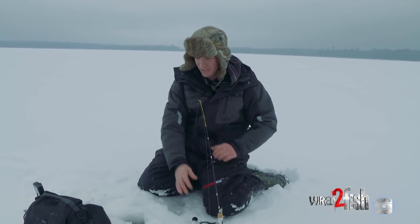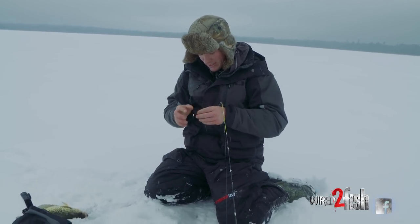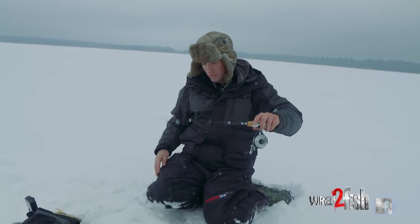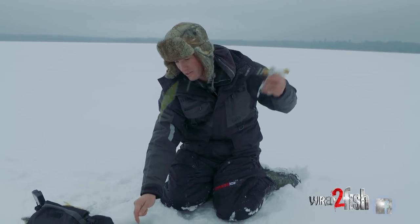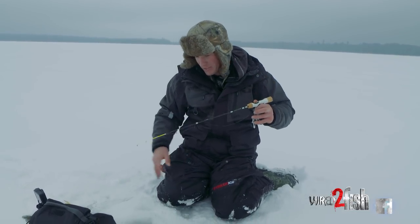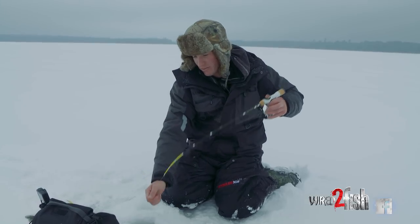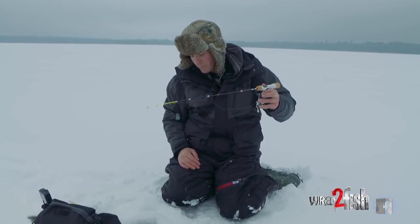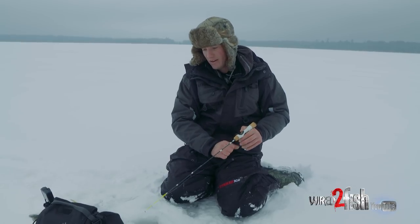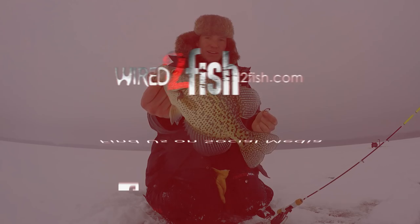When I go out to search for new water and explore new lakes, I don't want to have major frustration with my equipment. So I like to go to a place where — I don't want to call it an easy bite — but somewhere I know I'm going to get a good chance at catching fish, and just work the cobwebs out of everything and get everything ready for the year.